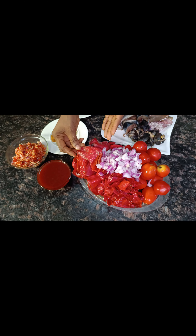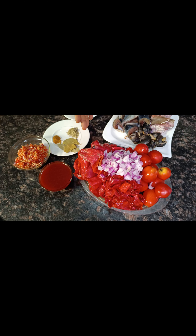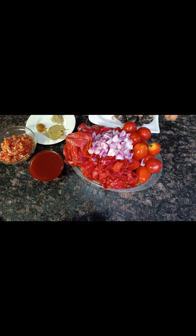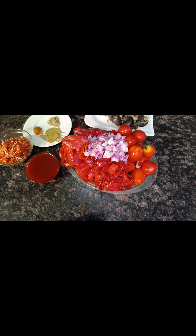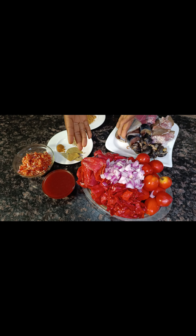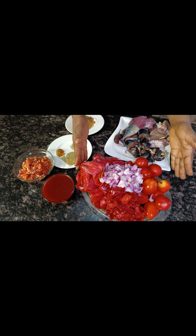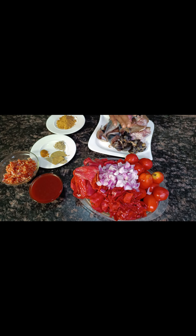We have here our tatashe — this is very hard to get in my area but thank God I was able to find it. This is tatashe, tomatoes, and onions. In making stew, your tomatoes are not supposed to be higher or bigger than your tatashe. And this is my scotch bonnet — I'll be blending this for the stew.